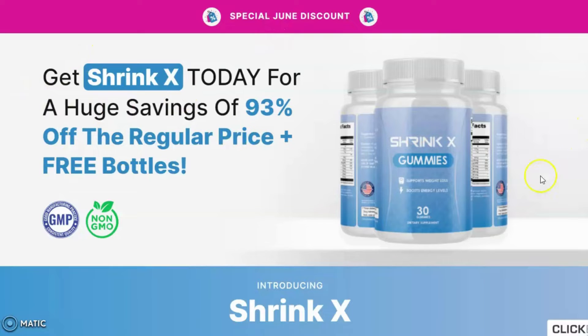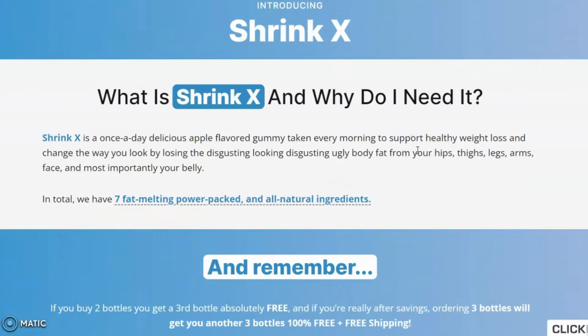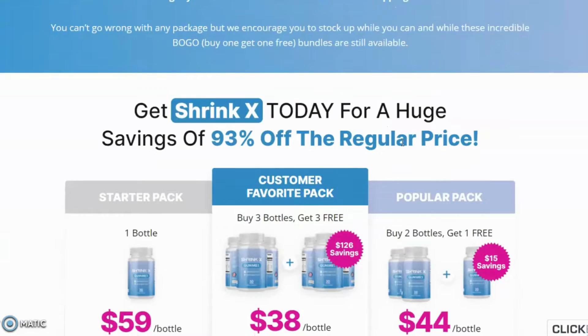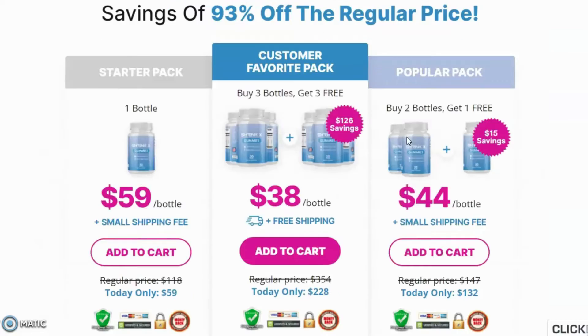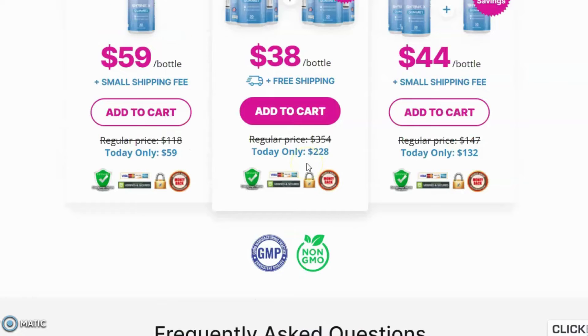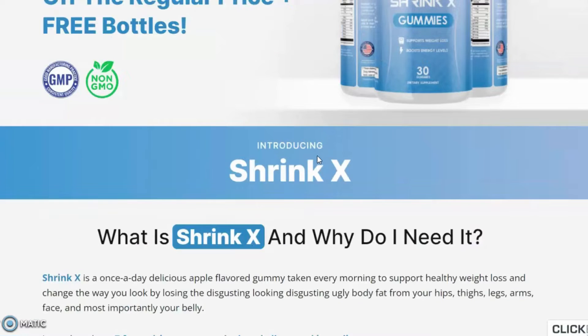So, what are exactly Shrink X Gummies? Most people don't know about it, so I am here to give you all the necessary information. Shrink X is a new brand of gummies that work as a dietary supplement. Each unit has a bottle with apple-flavored gummies that can support weight loss and give you a boost in energy levels at the same time. People who are unhappy with their current weight and want to lose body fat in their belly, thighs, and hips are recommended to use Shrink X.